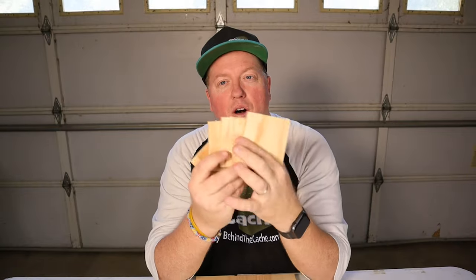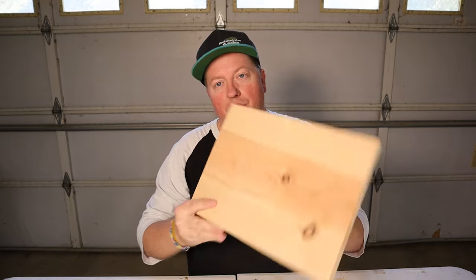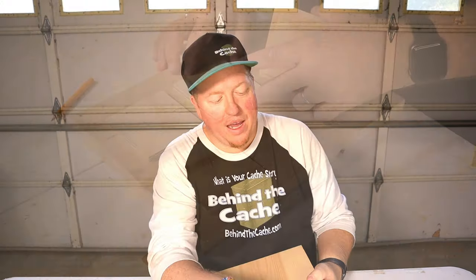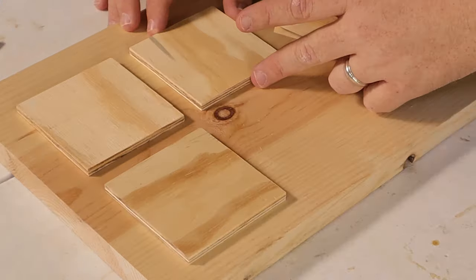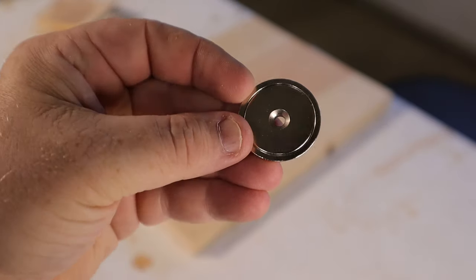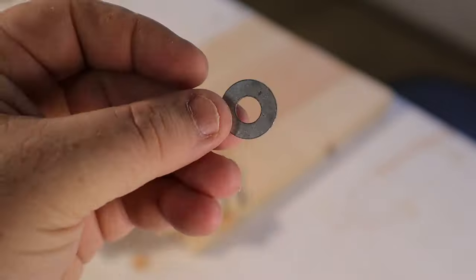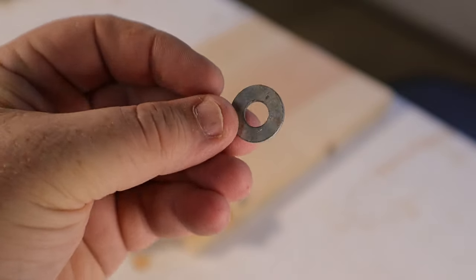Now I have all of the pieces cut out that I'm going to be placing onto the door. I'm going to take these pieces and get them placed on the door itself, then take a pencil and sketch out where they are. The next step is to take these rare earth magnets and secure them into the door itself. Then on the back of each one of these pieces, I'm going to be putting a washer, so that way they will actually stick in place and you can try to figure out the puzzle to get the combination inside the birdhouse or ammo can.